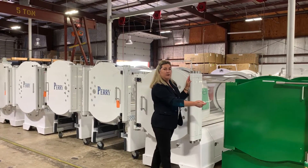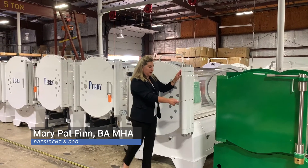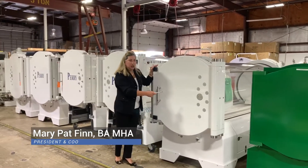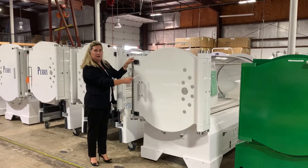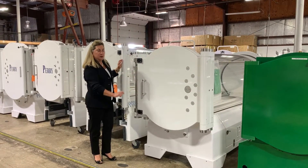The first unit we have is the Perry Baromet 30-inch hyperbaric chamber, and then we have the Perry 34. This is our Sigma series, and the green unit is part of our Baromet series.